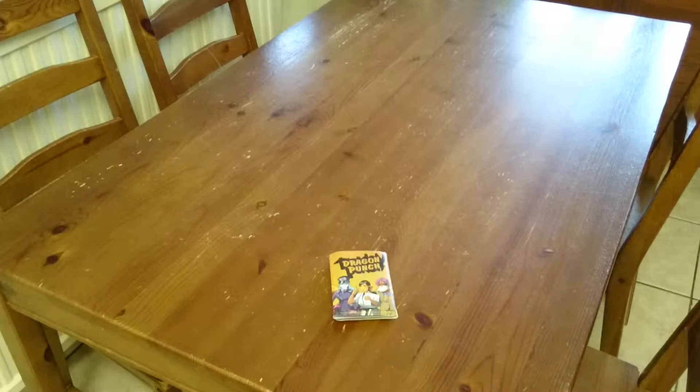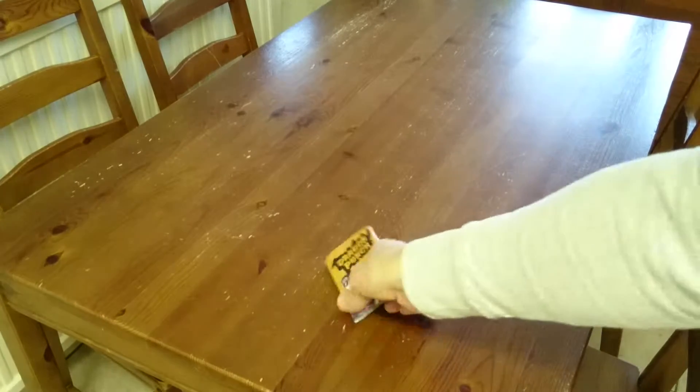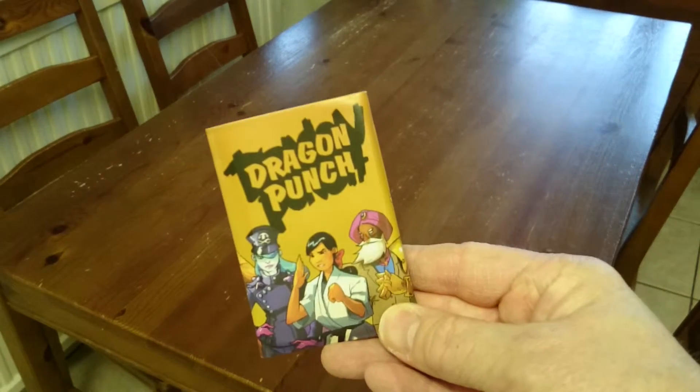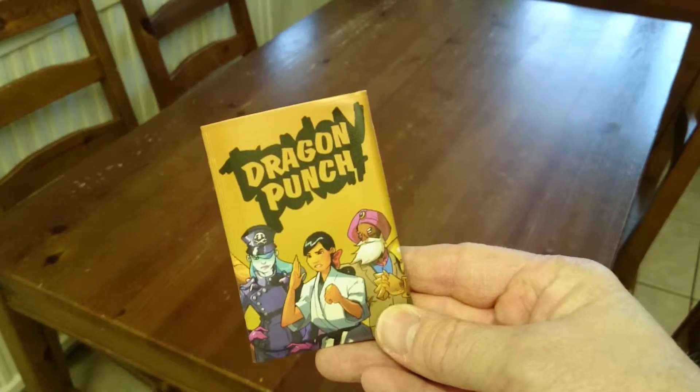Hi there, it's Russell again. Yes, another unboxing stroke opening. This time it's a Dragon Punch — another Kickstarter-backed game here.